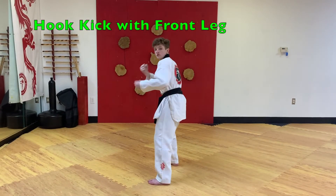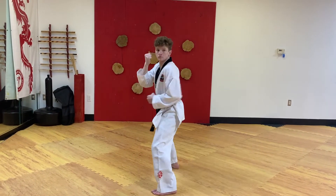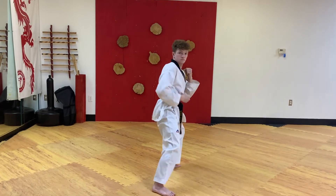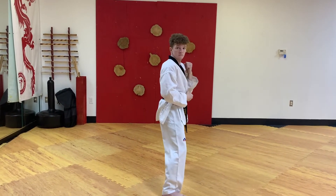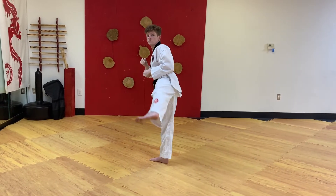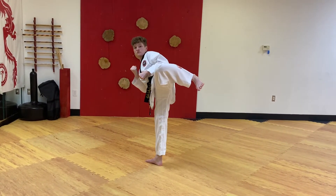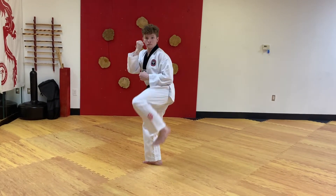Hook kick with front leg. Raise your front leg straight up, slightly in front of your body, and bend your knee in like you're trying to kick yourself in the rear end. Foot back on the floor.